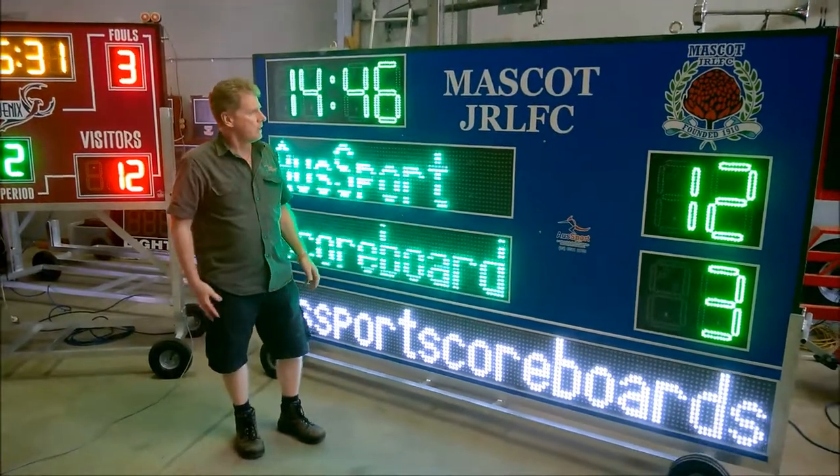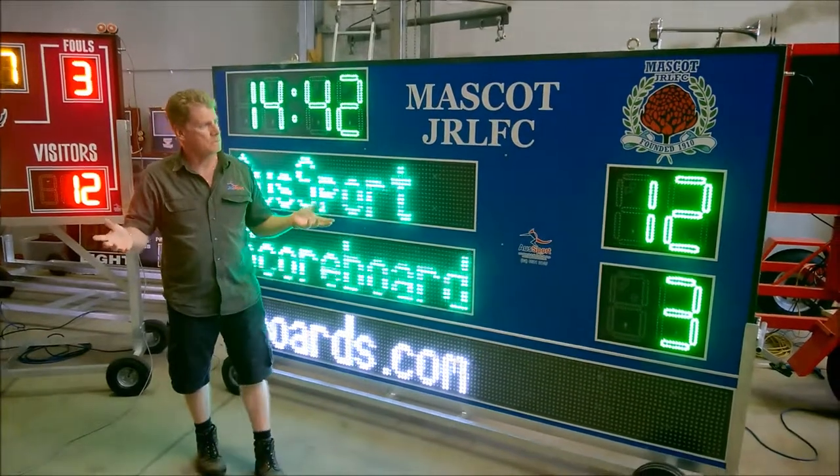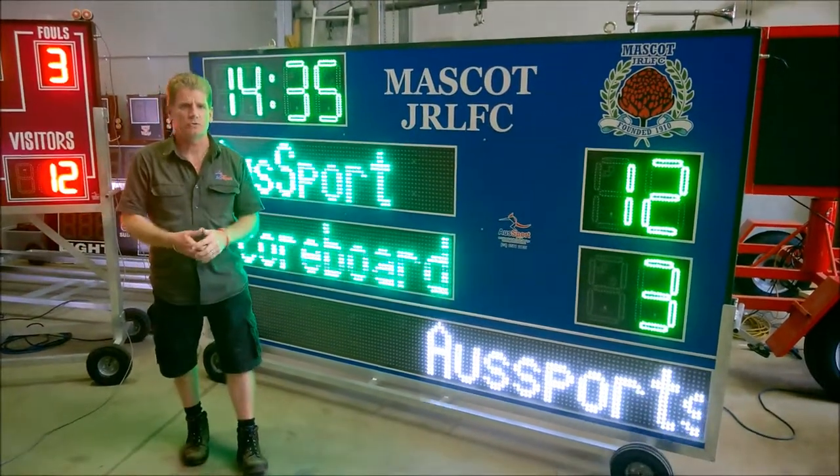My name is Randy, All Sports Scoreboards. Check it out at www.AllSportsScoreboards.com. This one here is set up for hockey, but we can make any type of scoreboard to suit your requirements. As you can see, we can custom design it.